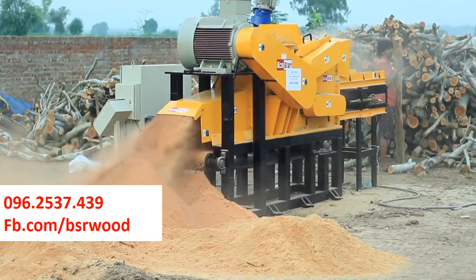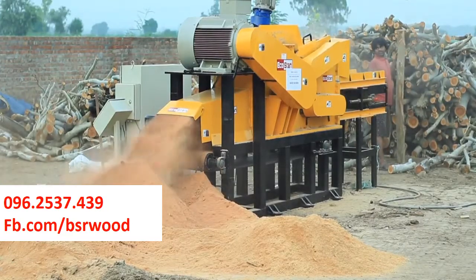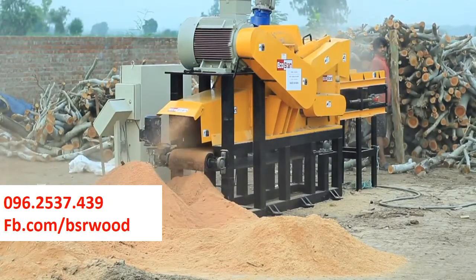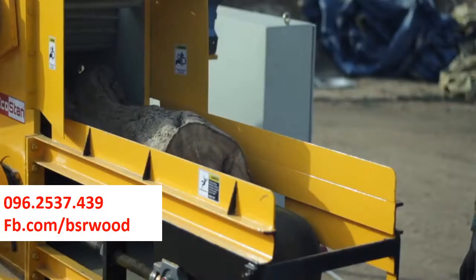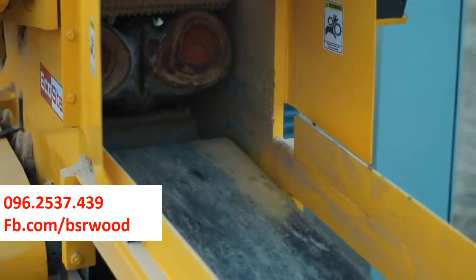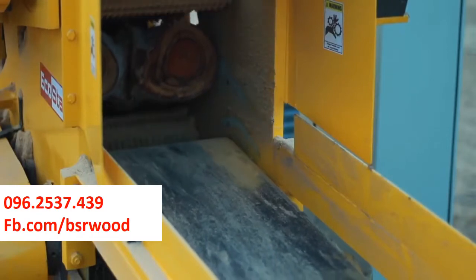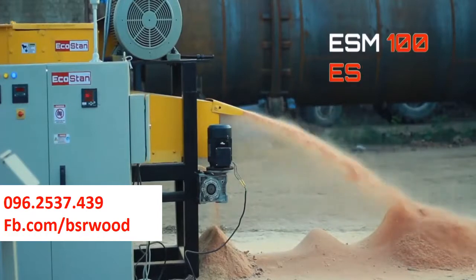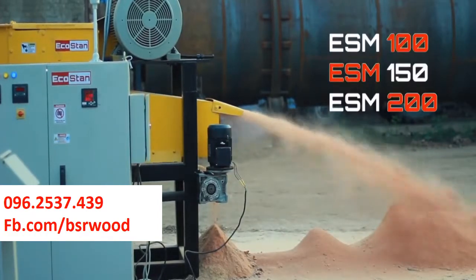The ESM uses a number of blades to turn wood logs into sawdust. These blades are made from high-quality material and are cost-effective and easy to change. The ESM is equipped with a number of heavy-duty in-feed rollers on both the upper and lower sides to make the operation smooth and efficient. Other larger models are also available, such as the ESM 100, ESM 150, and ESM 200.